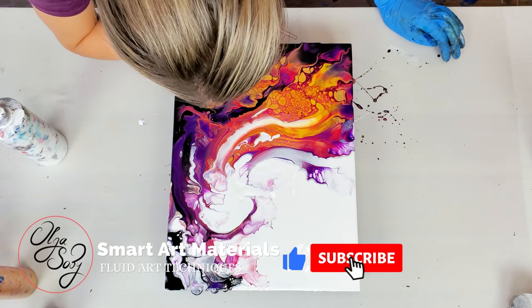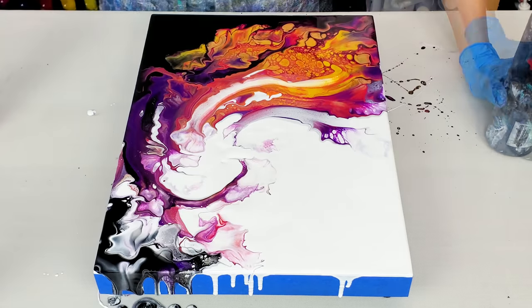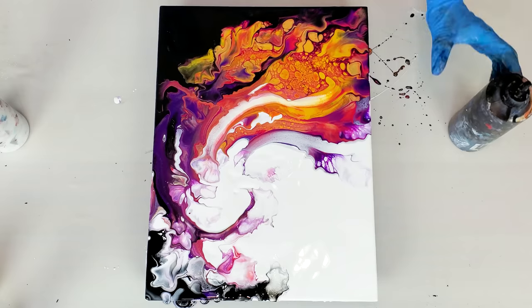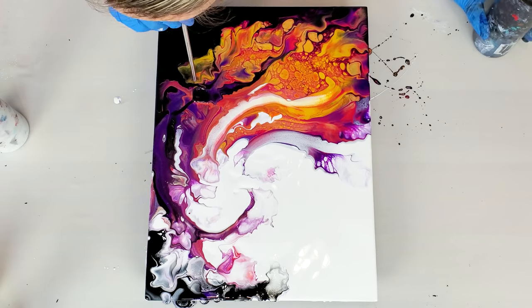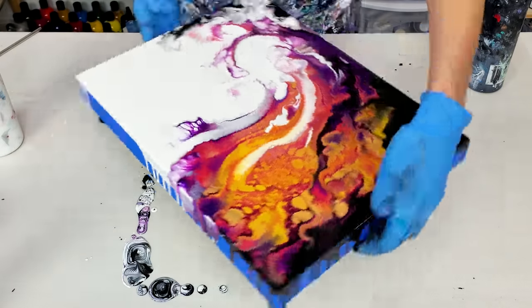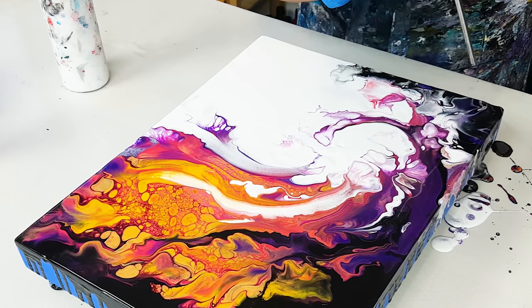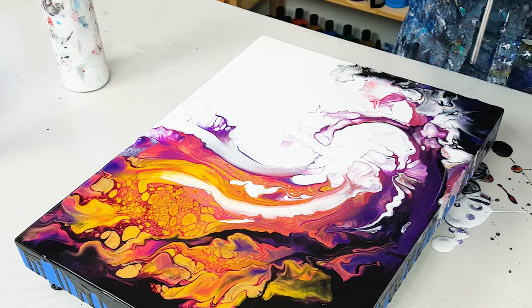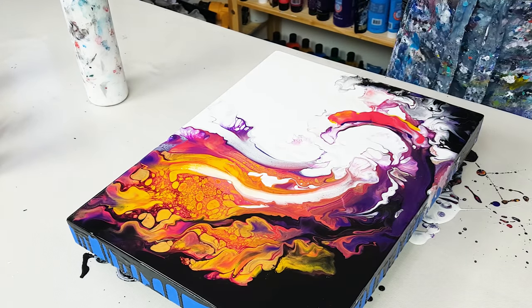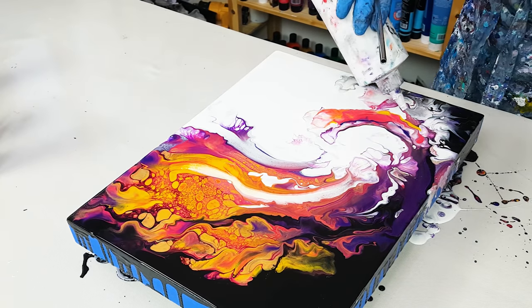I want to add just a little bit of black and a little bit of white to balance things out.